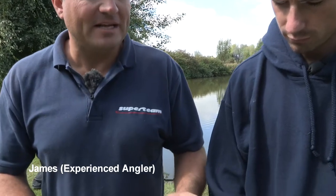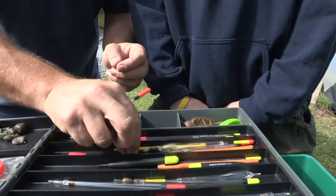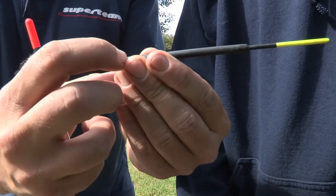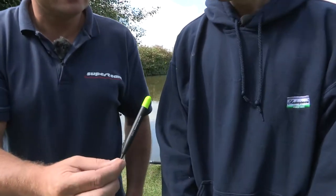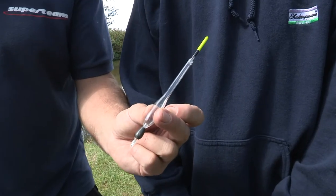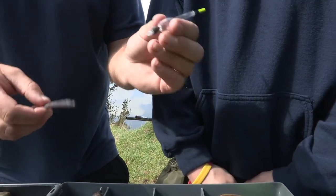Let's start with floats. I've given you a selection of different floats, different patterns and sizes that are going to be appropriate for your lake fishing. You've got a straight waggler and an insert waggler. Note the capacity on the float — 3AA is the capacity, the weight that takes to cock the float perfectly. We've got some more modern pellet wagglers and some bodied wagglers. You'll also notice that we've got loaded and unloaded floats. We'll talk about these attributes when we get into more detail in the float fishing section.